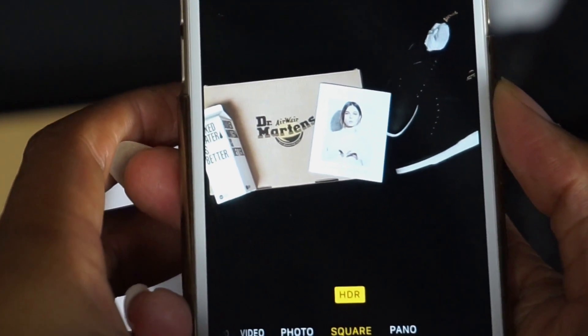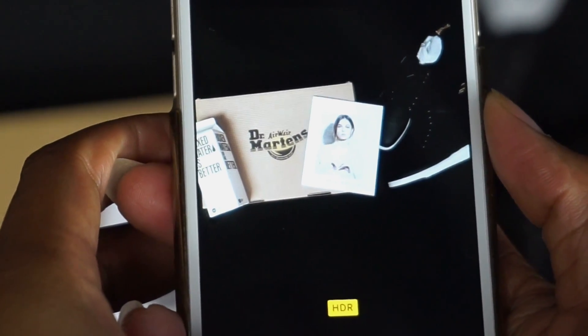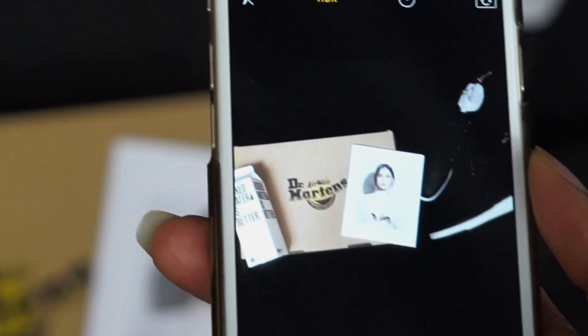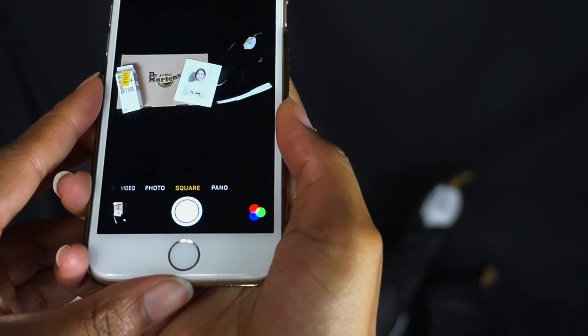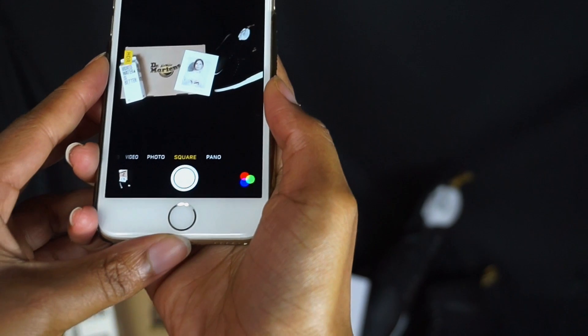I'm just trying to maneuver the camera to make sure that the image looks good in the photo. I got one little image there, and I'm going to take another one and move it to a different angle so you guys can see everything.